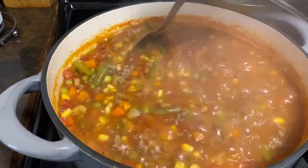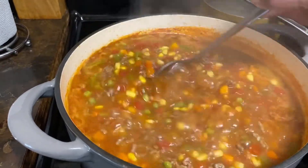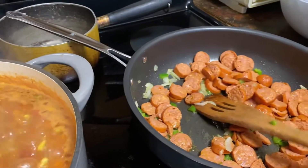You can make a very hearty meal with these. There we go, it looks good. It's going to be good. The sausage has browned, and the onions are in there.